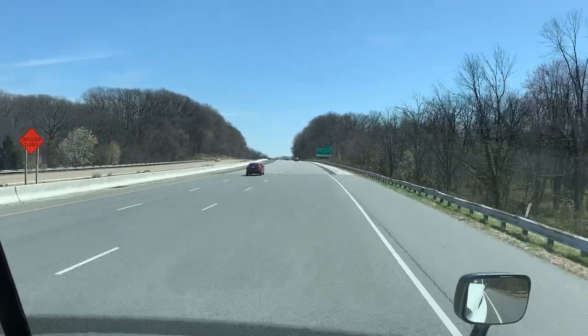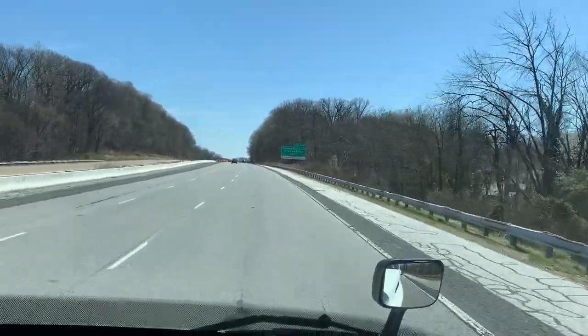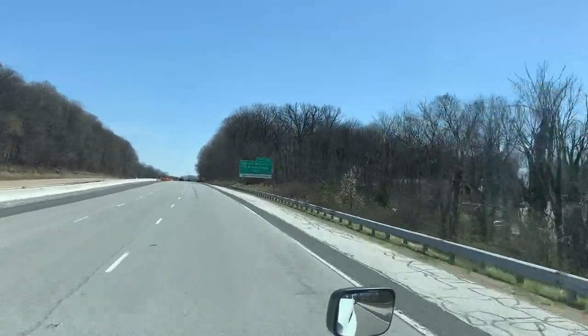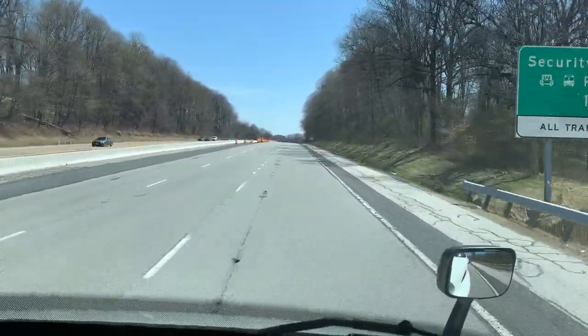Now, if you're going too slow after you merge out at 55 miles an hour, put your four ways back on. We'll be taking Exit 94 coming up.